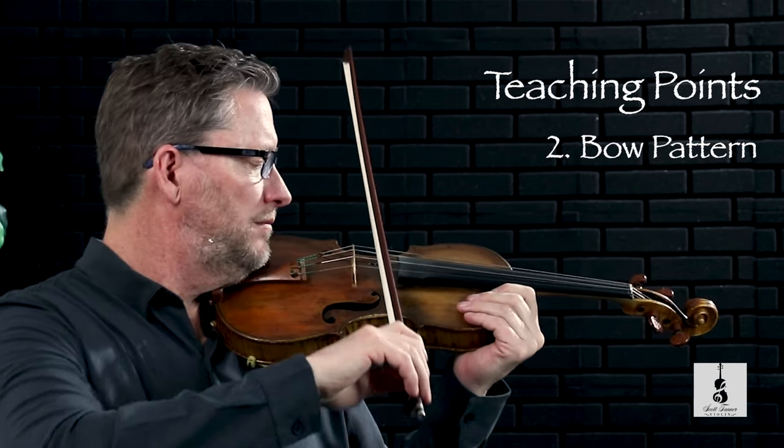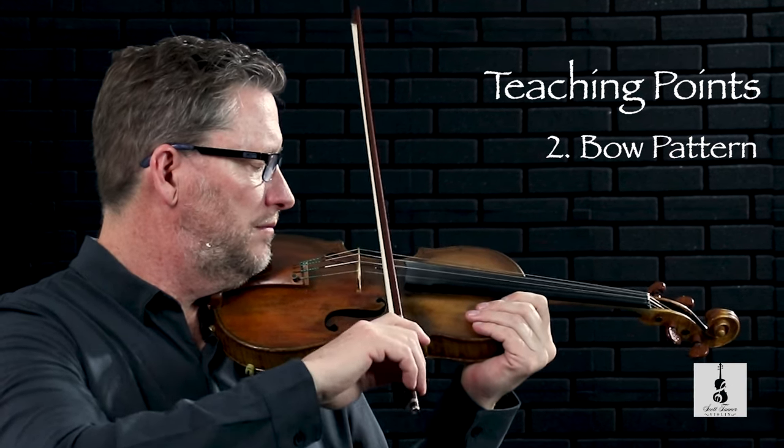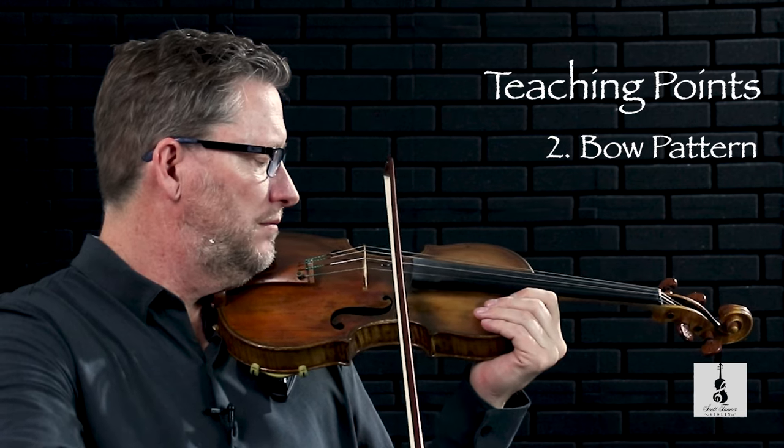Here's a demonstration of the bow pattern. Another good teaching point is to review the D major scale before you begin playing this piece. You can also incorporate the D major scale into the bow pattern, and that would sound like this.